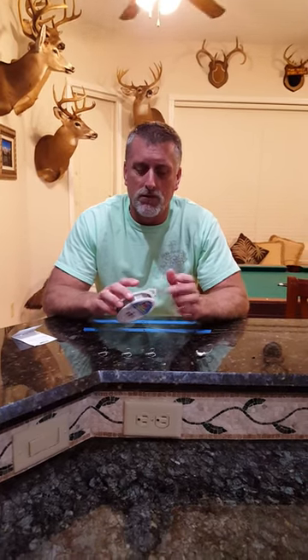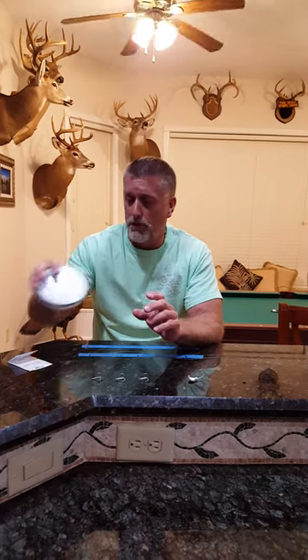Hey y'all, it's Floyd with Rural Anarchy Fishing Team. I've been asked multiple times how to tie the ribbon fish rigs and how I make them. I started with AFW surf strand wire, 45 pound test in the bright, which is silver. They also make a single strand, but I prefer this because the single strand I've had get bit off very easily and this doesn't get bit through hardly at all. So this is what I would use.